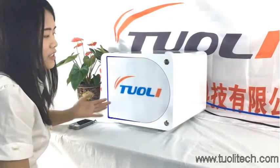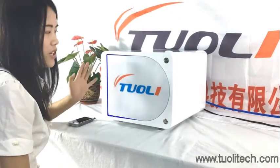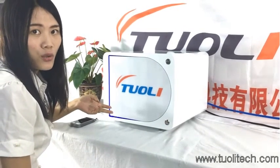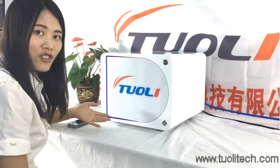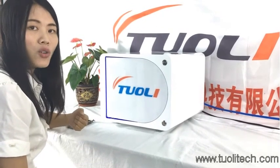Hello friends. This is our automatic LCD bubble remover. It is big size, can fit iPad, and can hold 200 screens at one time. It is very intelligent, safe, and easy, and I will show you how to operate it.